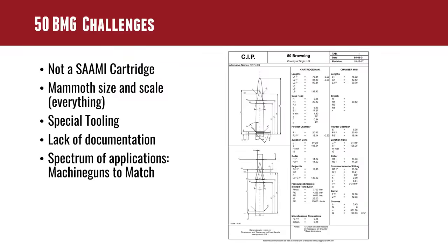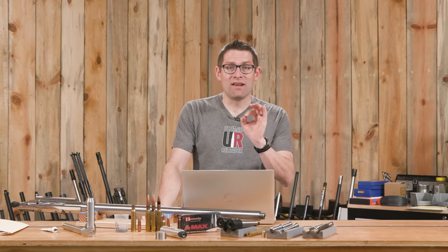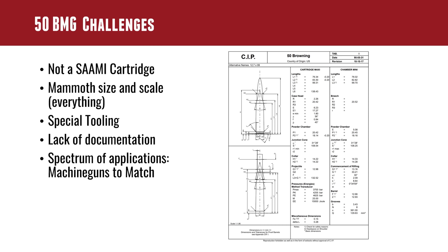Let's talk about barrel work. 50 BMG is literally another planet. If you're chambering a rifle for a conventional SAAMI cartridge like a .308 Winchester or a .65 Creedmoor, things are fairly straightforward and well documented. But 50 BMG is an entirely different animal. It was designed as a machine gun cartridge and yet people have adapted it to match and ELR applications. So there's an entire spectrum of loose to tight, mild to wild.